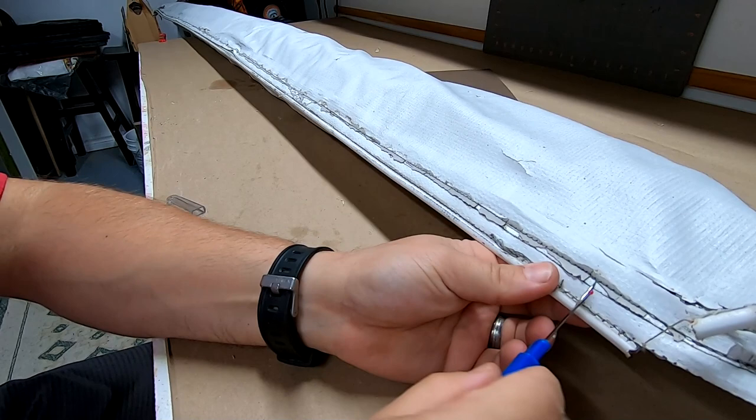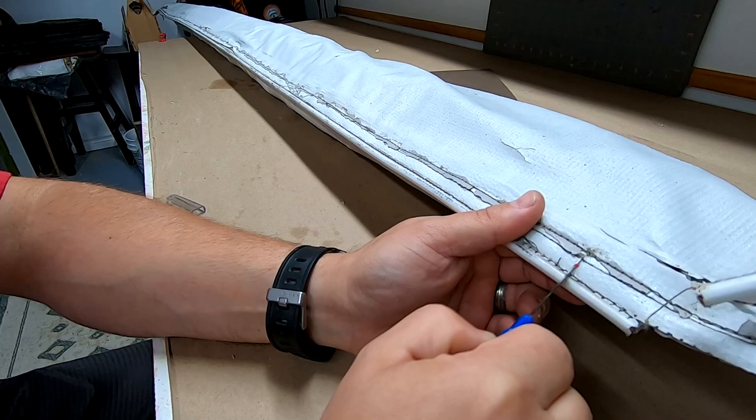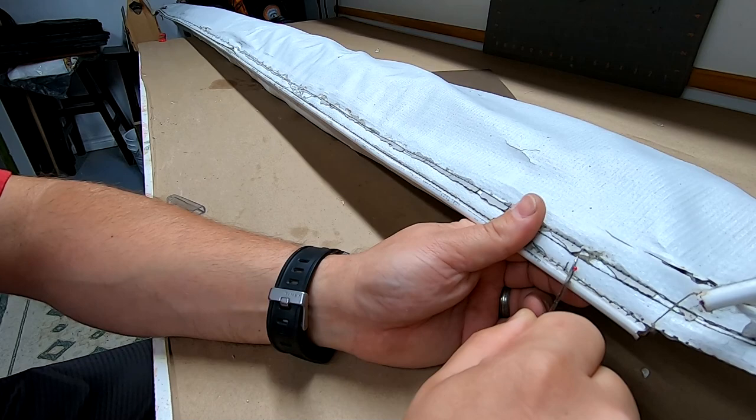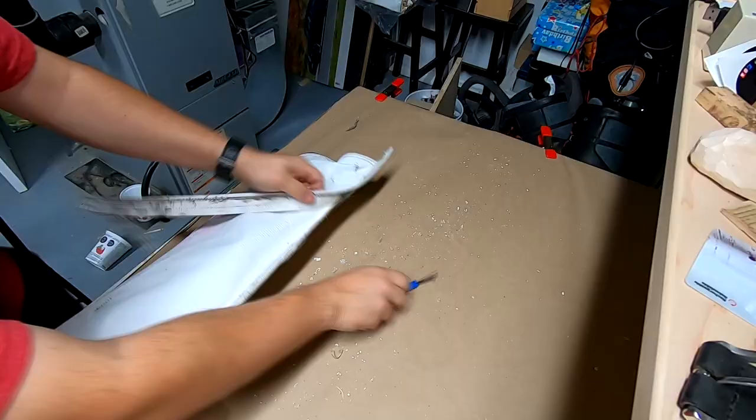The first step was to tediously remove all of the stitching on the bag. I used a simple seam ripper and it took a long time. I needed to do this carefully as I wanted to use the old bag as a template to make the new bag. As I got going, things got easier as the parts were literally holding on by a thread.